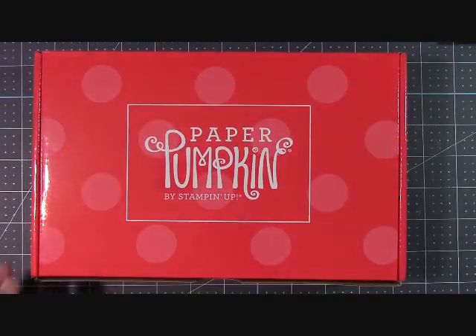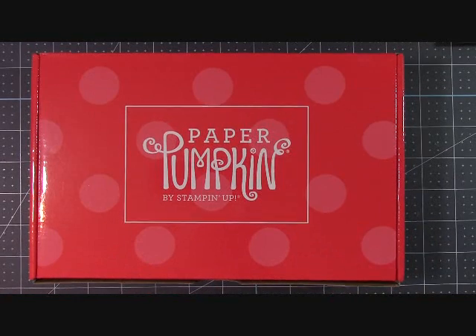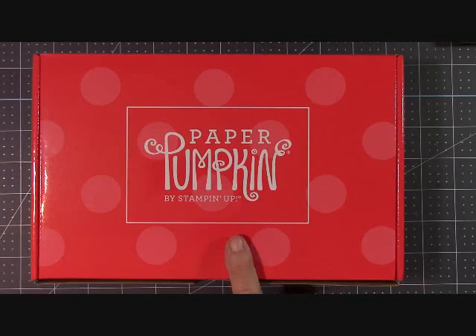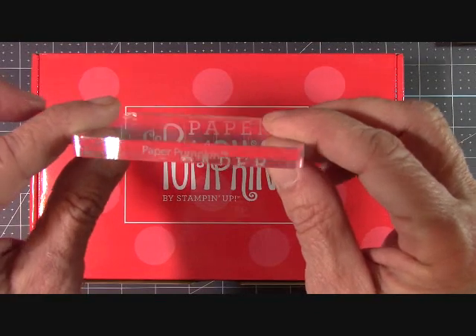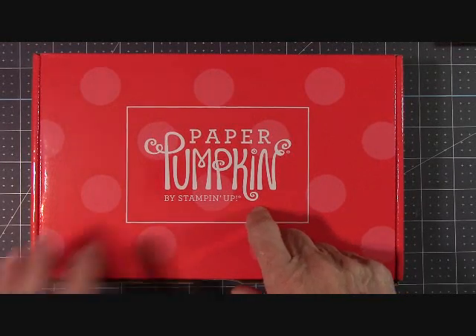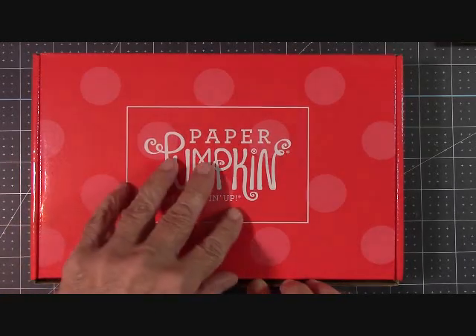Hello everyone, Joanne with stampinginthevalley.com, and welcome to my craft room. It's Paper Pumpkin time. If you're not familiar with Paper Pumpkin, this is a complete kit that Stampin' Up! sells. The most you need is a scissor, and if you order your very first kit, you will get a Paper Pumpkin block with it. Now if you're a Stampin' Up! demonstrator, make sure that you are signed up under yourself with Paper Pumpkin so that you can receive your discount, which is wonderful.